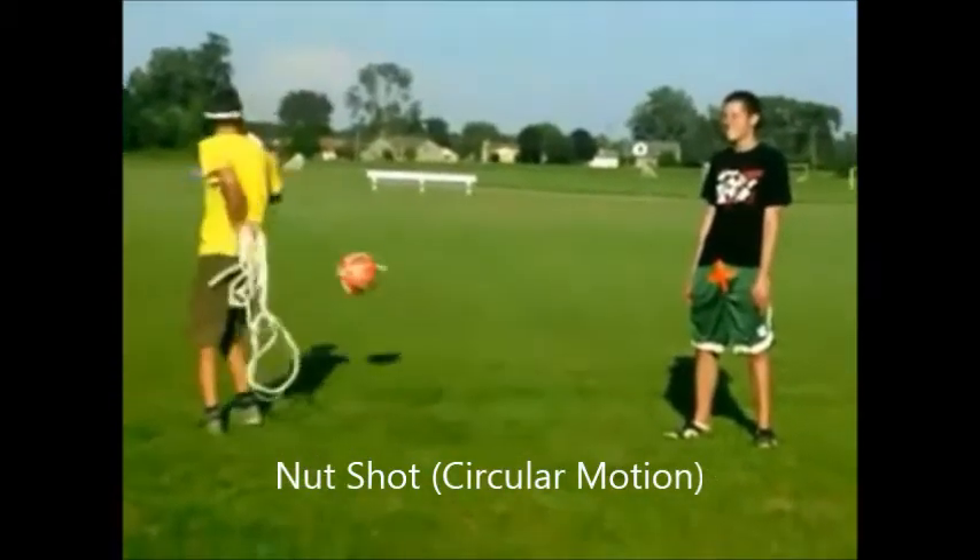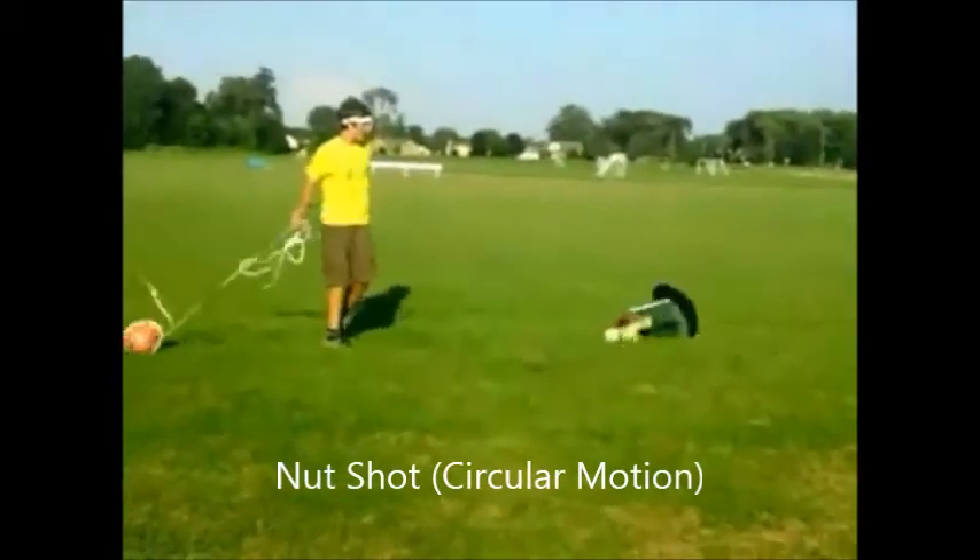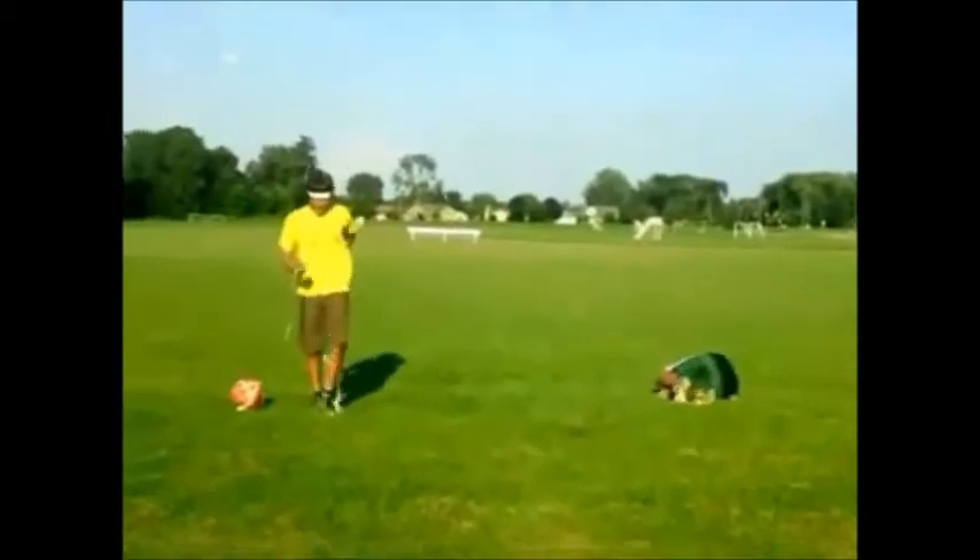In this shot we are showing circular motion by swinging the tetherball. The ball's weight is 0.15 kilograms.